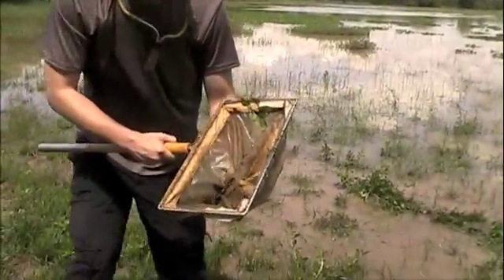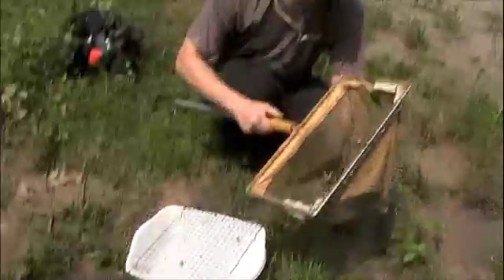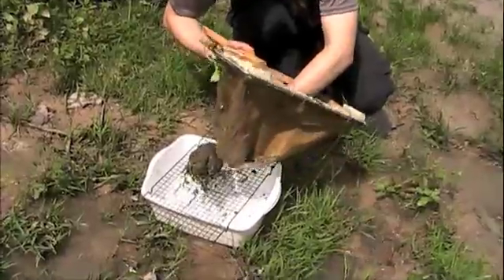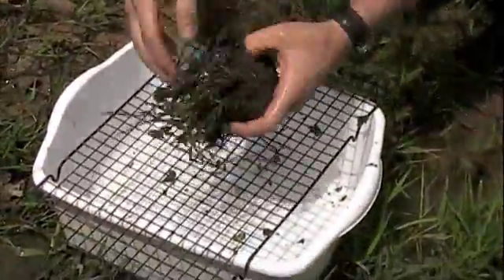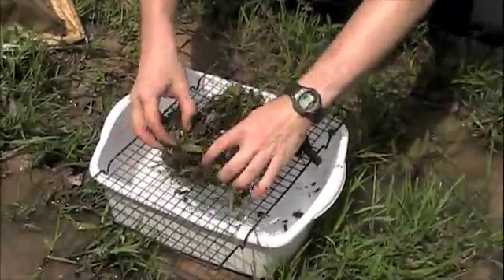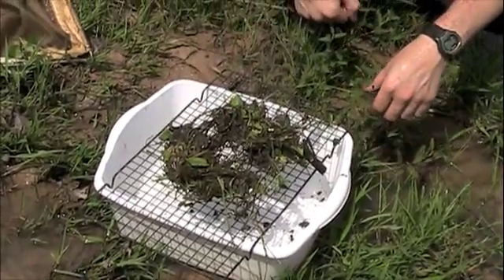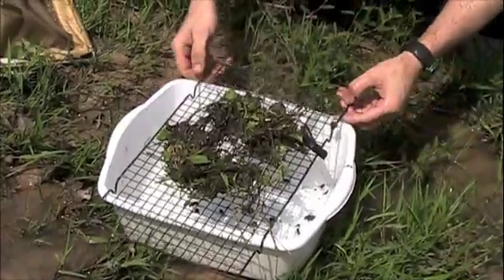Then we take this over to this pan and screen, which you can get at Walmart. You basically take that bolus and put it out and spread it out here. Then as beetles and other things are flopping around and fall through the screen, you can collect them pretty easily on a white background.